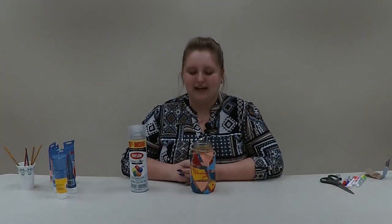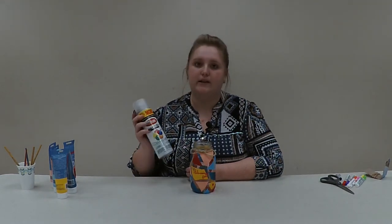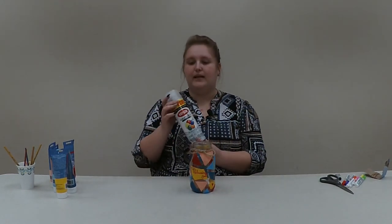Our last step is an optional clear coat. You can do this using Mod Podge or a spray clear coat — I'm going to use a spray. If you're using a spray like Krylon, make sure to take it outside because the fumes can be a little much. And that is it for this craft today! You now have a decorative geometric jar you can use for whatever you want. Thank you so much for watching. If you enjoyed this, look out for more videos from Suwannee River Regional Library in the future. Have a great day!